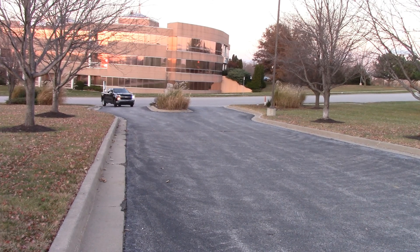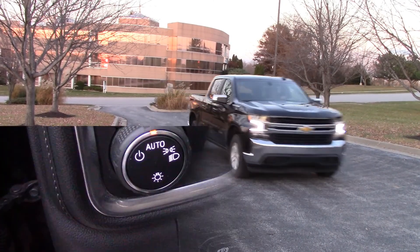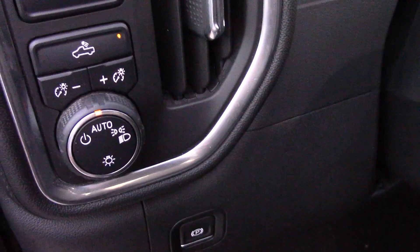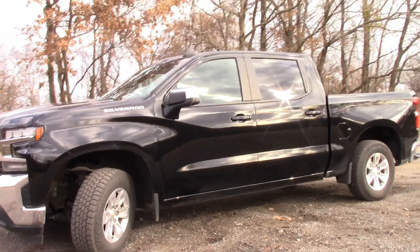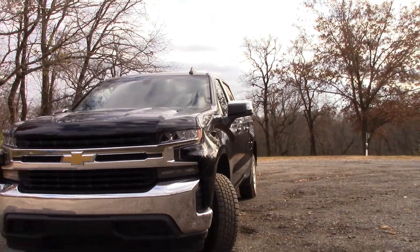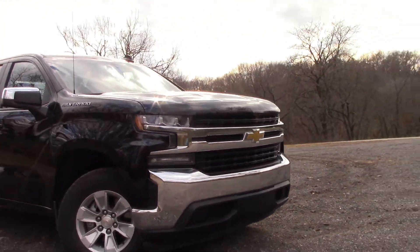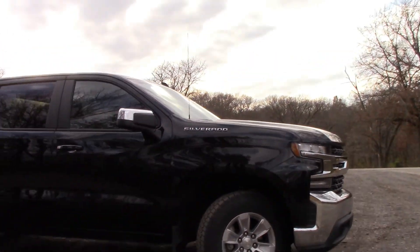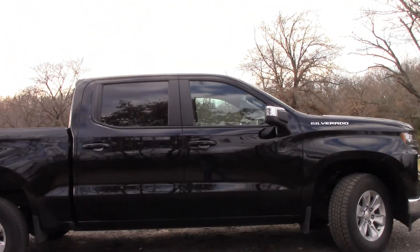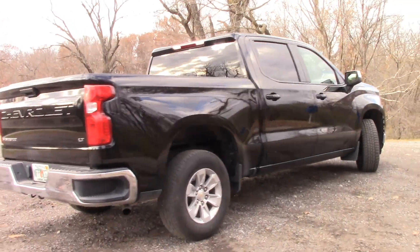Crash tests from the National Highway Traffic Safety Administration give the front driver five out of five stars, front passenger four out of five stars, and front side five out of five stars. That concludes my review of the 2020 Chevy Silverado LT Crew Cab 5.3 liter V8. On vehicle recalls, you take the vehicle to the dealership to be repaired for free. Remember to do your research prior to the purchase of any vehicle. Which auto would you choose on your next purchase? Thank you for watching — if you found this video helpful, please hit the like button. You all take care.